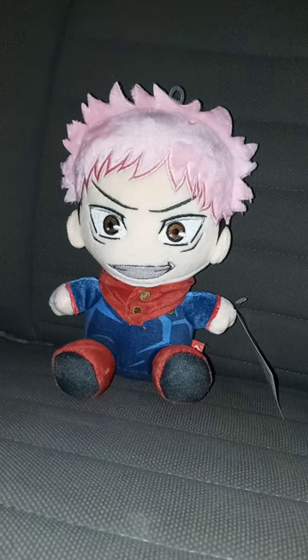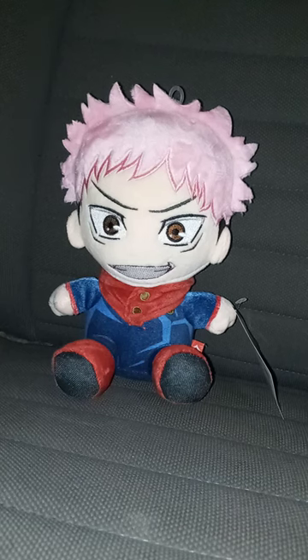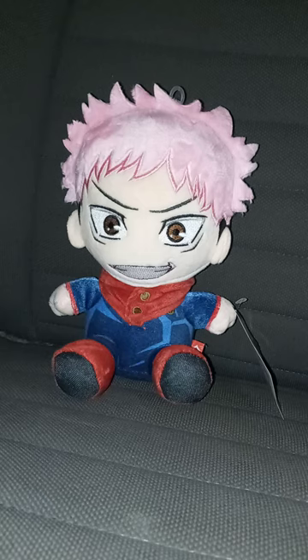Fun fact — did y'all know he is voiced by the actor who did the voice of Marco from Star vs. the Forces of Evil? The guy who played Marco from the show also played anime characters too. The pink hair and the hoodie are great.